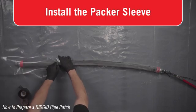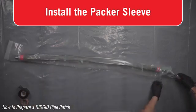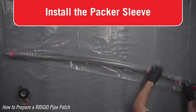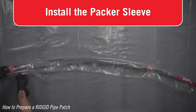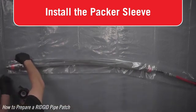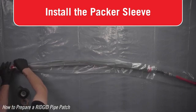Insert the packer inside the provided clear packer sleeve. The packer sleeve protects the packer from the resin and simplifies cleanup. The sleeve should extend approximately one inch past the front of the packer and approximately six inches past the back of the packer. The back of the packer is the side with the air connection.